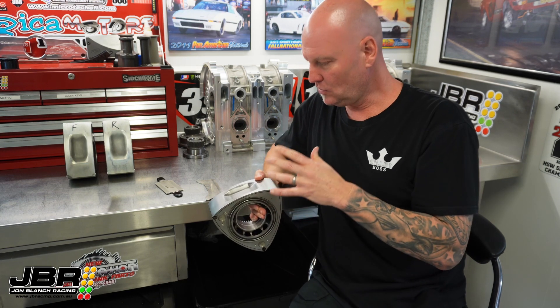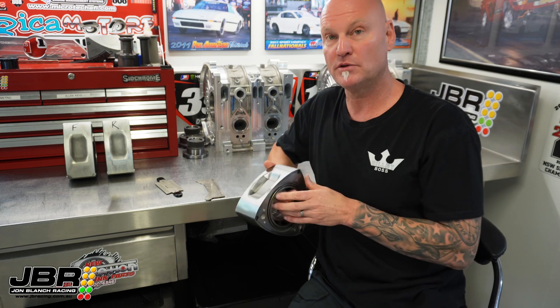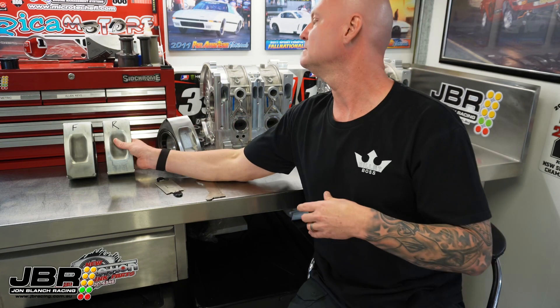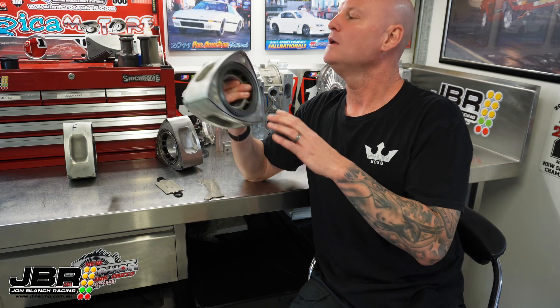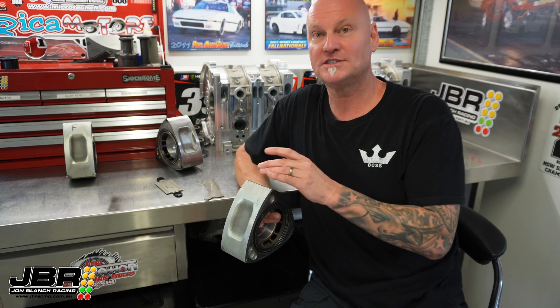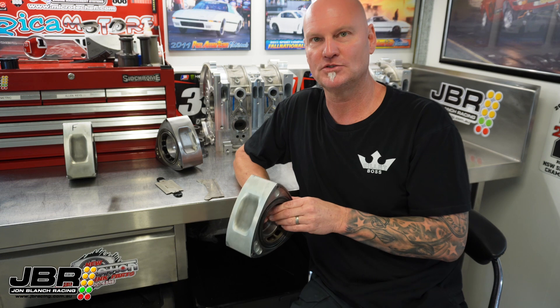Once I've gone around and done all six grooves on a 13B, I'll then go ahead and assemble the rotors — put the corner seals in and the side seals in, like this one right here. Once that's done, I'll go back with the file and run it back through with the corner seals in place, and that's when you'll start to discover some of that dodgy stuff I mentioned earlier.